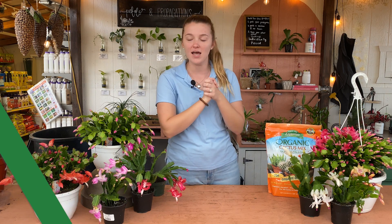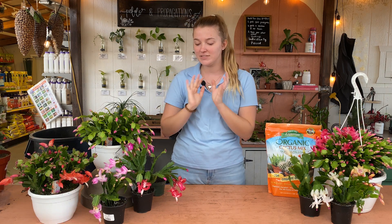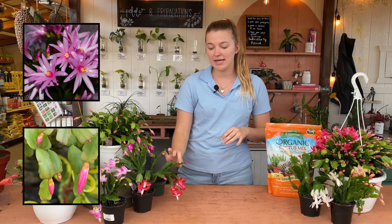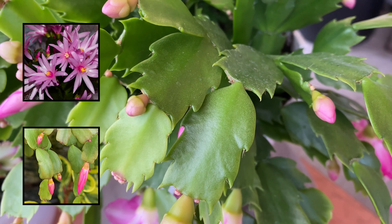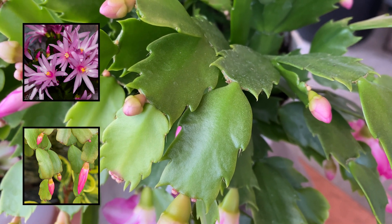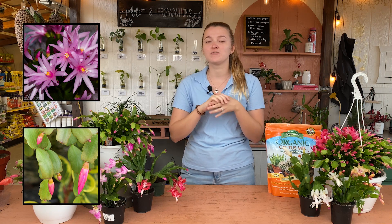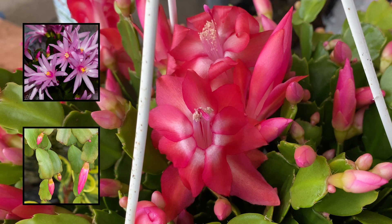These are different from our Thanksgiving and Easter cactus that we did a previous video on. They have different blooms and a different leaf shape. The leaves on a Christmas cactus have a little bit more of a spiky look to them, whereas Easter cactus and Thanksgiving cactus are more smooth and rounded. The blooms on our Easter cactus are more of a star shape, and these are very unique from that.